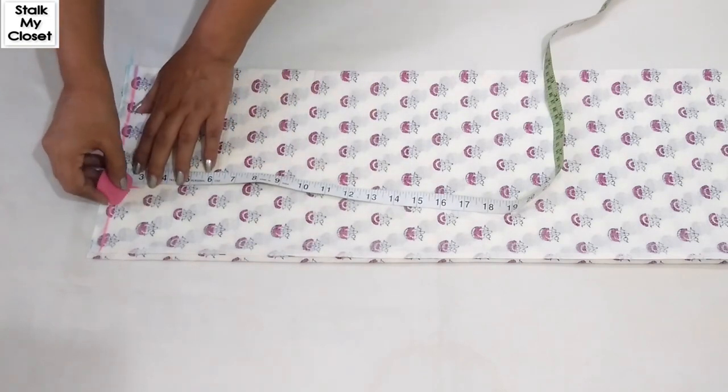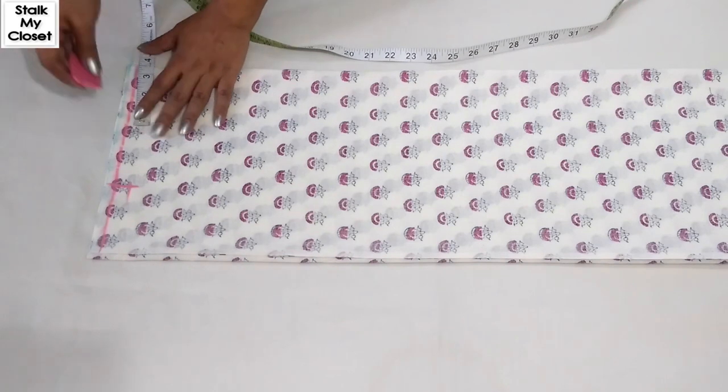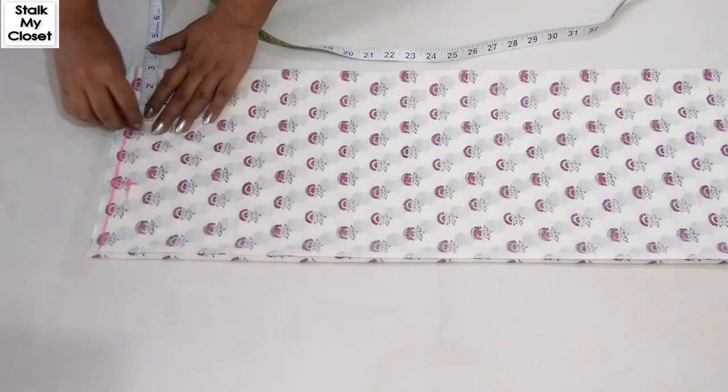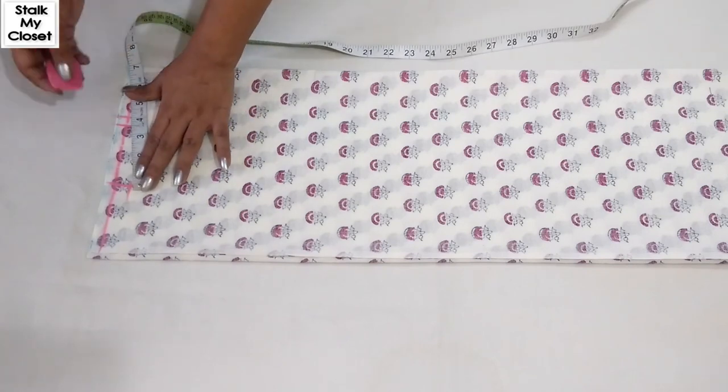Mark half inch downwards for shoulder slope. Neck width is 3 inch — the neck width of the jacket should be less than the neck width of the garment, otherwise your garment will pop out from here.